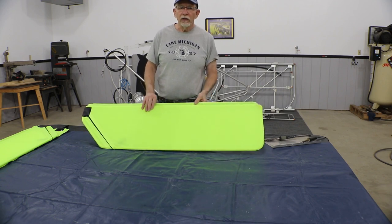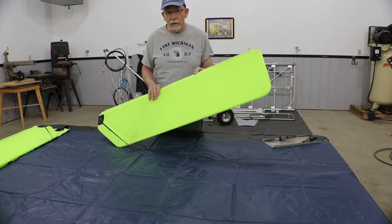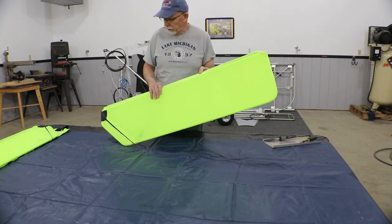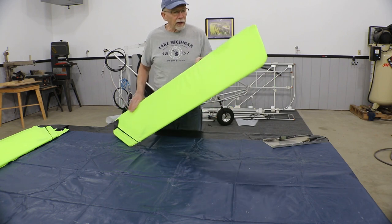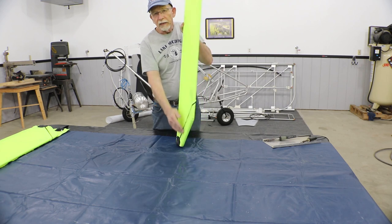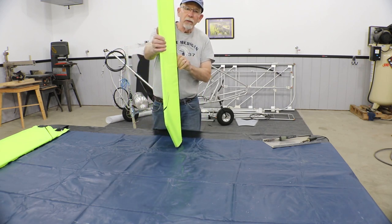We're now going to install the hinges on the control surface, starting with the rudder. Make sure you have the rudder — there are different locations for the holes between the rudders and elevators. To identify the rudder, make sure that the zipper is on the left side and the Velcro is on the right side, standing from the back of the airplane.